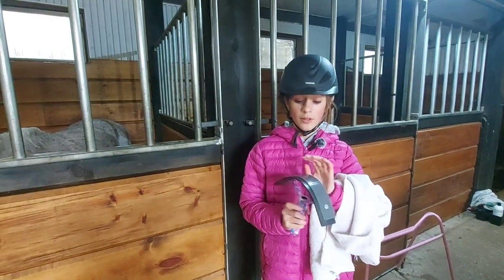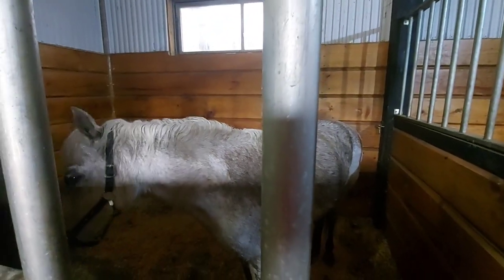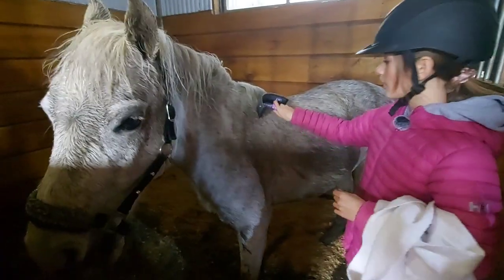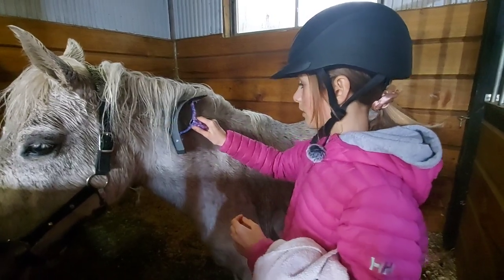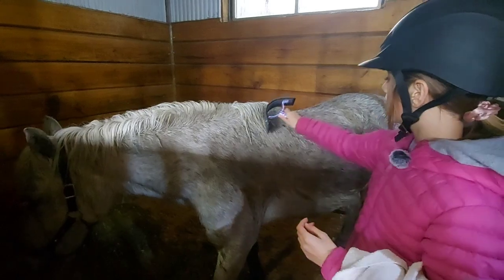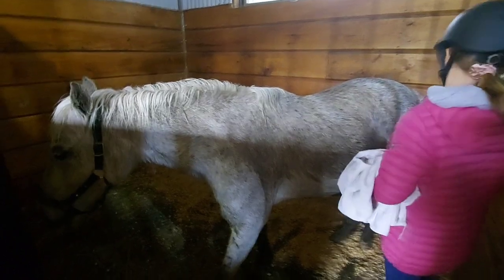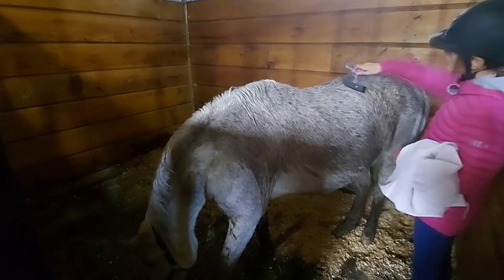Right now I'm going to be using a squeegee on Mimi because she's very wet — it's a very rainy and muddy day. I call her Memers, she likes that name. You start at the neck and go in line with the fur. Her mane is kind of going off, so you work around that, then go down. There's a big water buildup and you can kind of hear it go down. That is how you use a squeegee on a horse.